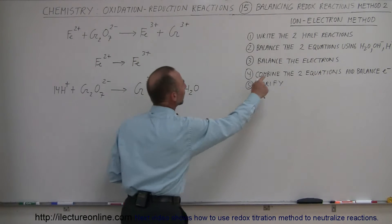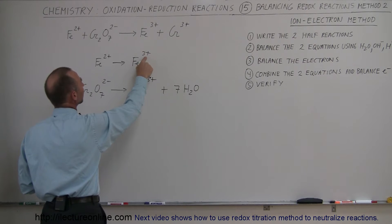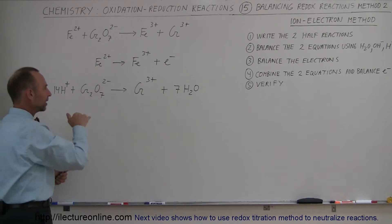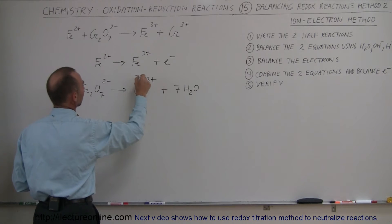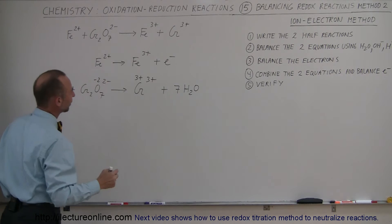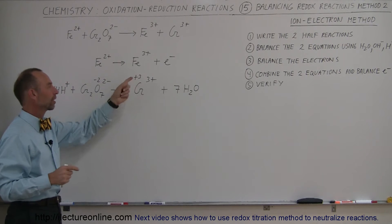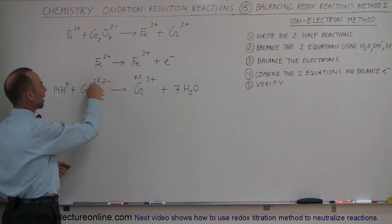Now let's balance the oxidation numbers using additional electrons. For the first equation, iron 2+ changes to iron 3+, so it's being oxidized. To balance this from an oxidation number perspective we add one electron on the right side, giving the same oxidation number on both sides. For the second equation, we first need to find the oxidation numbers for chromium. On the right side, chromium is at 3+. On the left, oxygen is at minus 2.